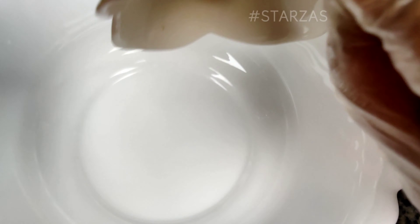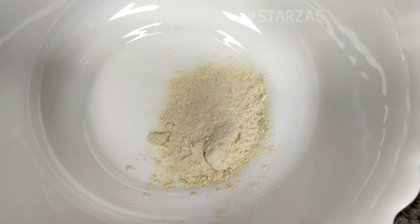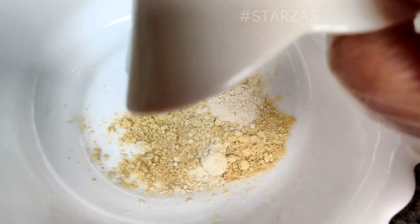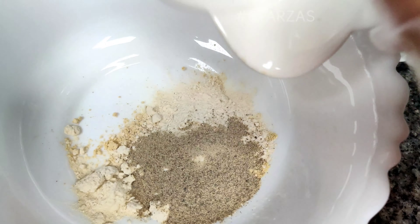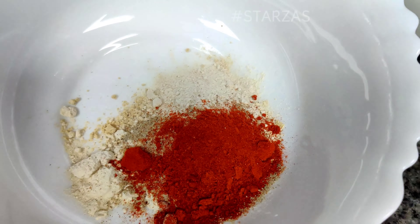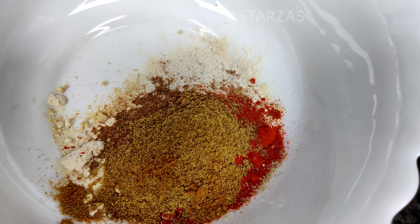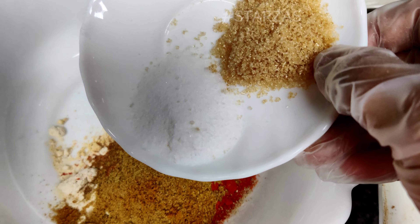Add onion powder, ginger powder, garlic powder, and mix the dry ingredients: white pepper powder, red chili powder, paprika powder, garam masala, coriander powder, salt, and brown sugar.